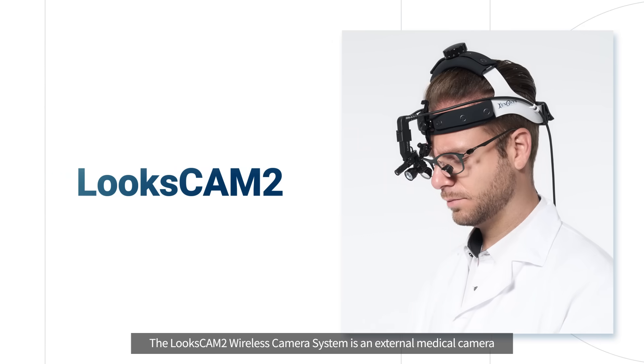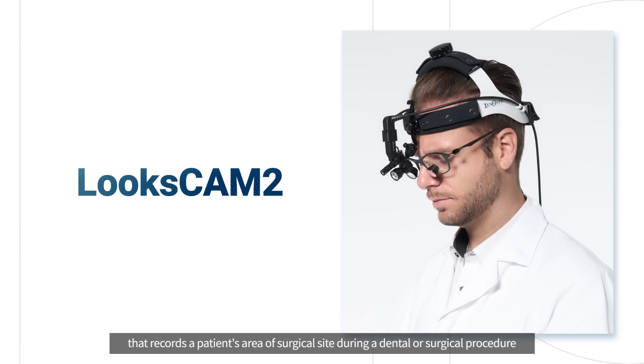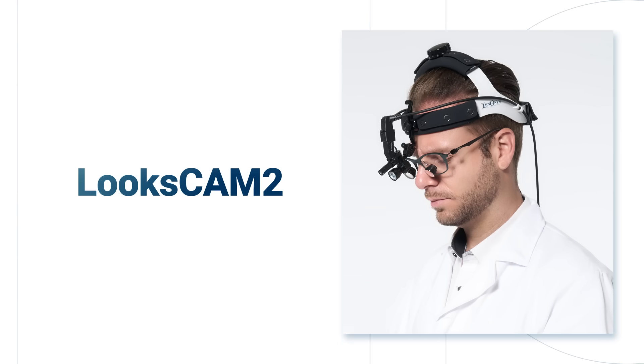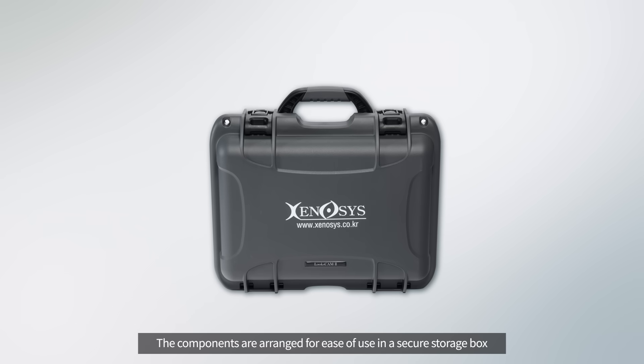The LooksCam II is a wireless camera system and external medical camera that records a patient's area or surgical site during a dental or surgical procedure. The components are arranged for ease of use in a secure storage box that protects the camera from external shocks.